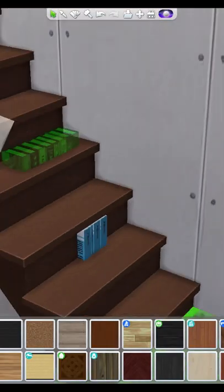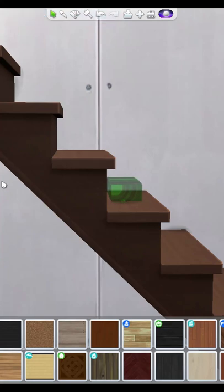For this last one, you will need the tool mod. Just grab your books and use the tool mod to move them to fit on the backboard of the stairs as if they were little cubbies, kind of like this photo.